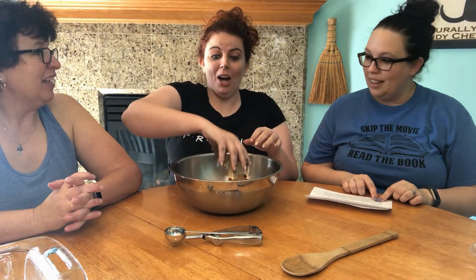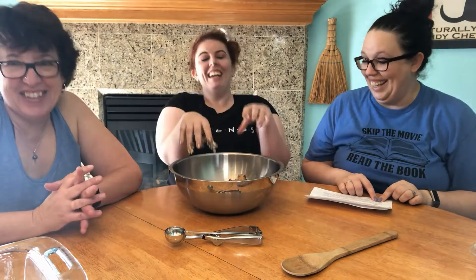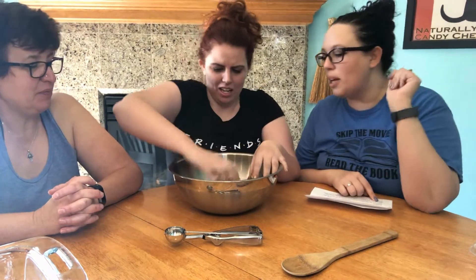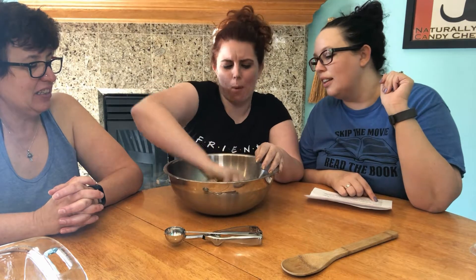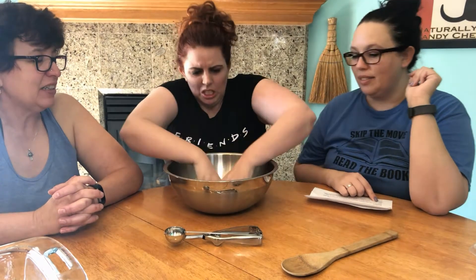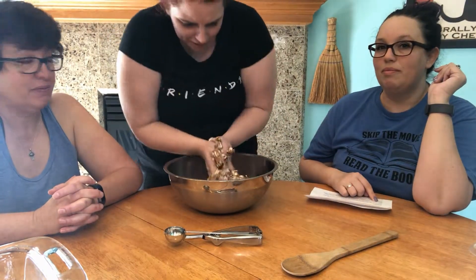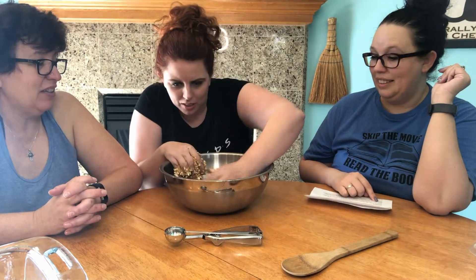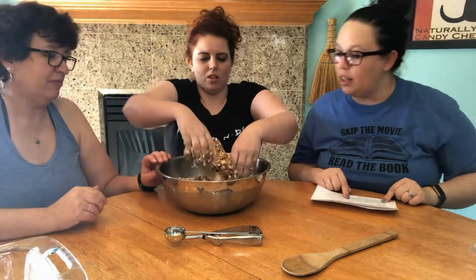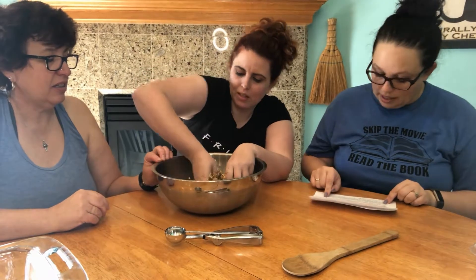It says to combine the ingredients well with your hands. I have a spoon if you want but did you wash your hands? We washed our hands. I think this is a case of too many cooks, so Ariel's going for it. It's sticking to my fingers. You gotta mix it harder. Make sure it's all mixed because you don't want any dry oats.